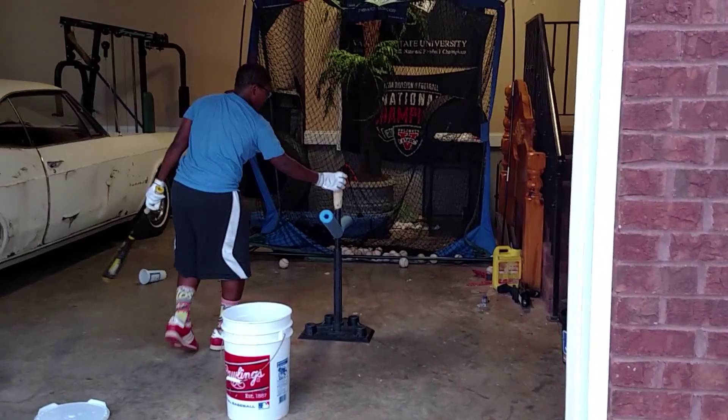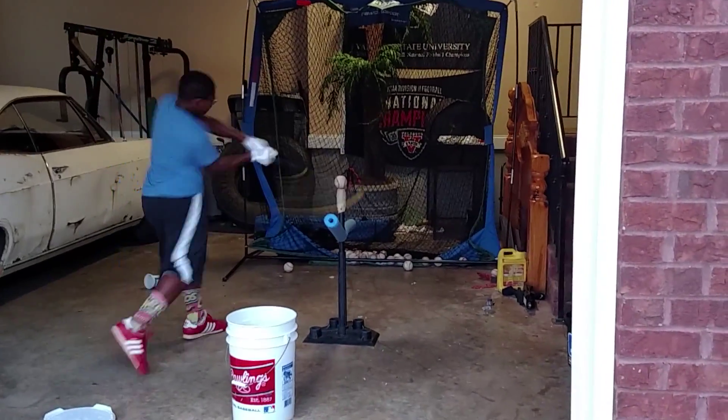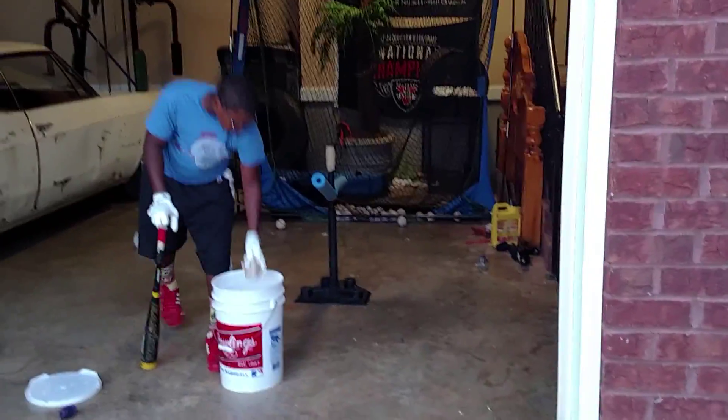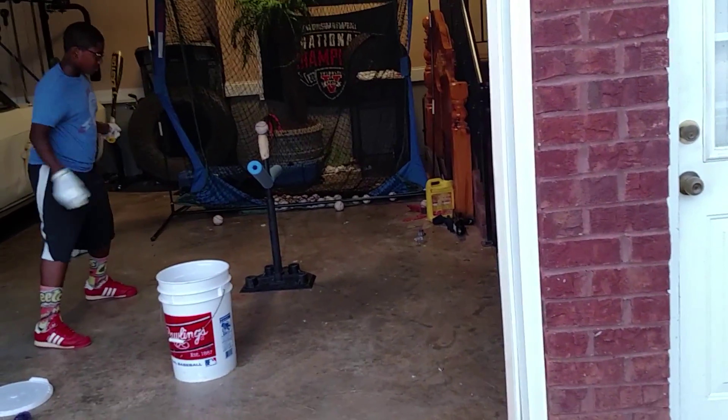It's Thursday evening, August 27th. There you go, swing — swing out your shoes, swing hard. Hard and level, hard and fast, it's gonna work. Make sure you're not getting too far back.